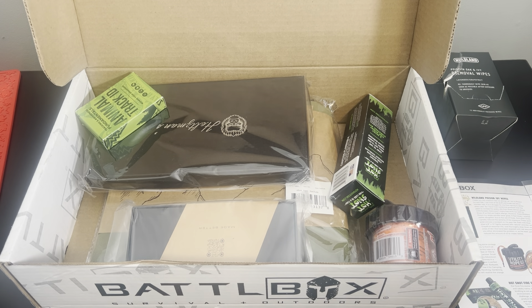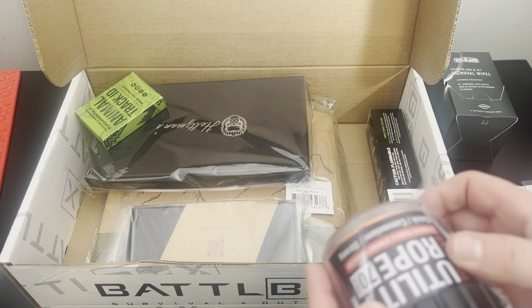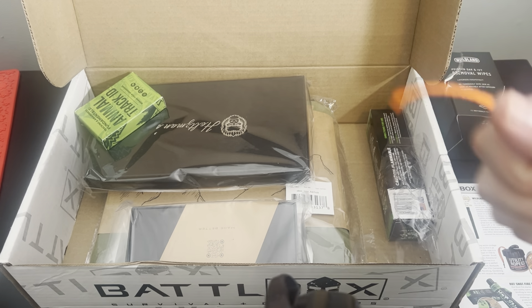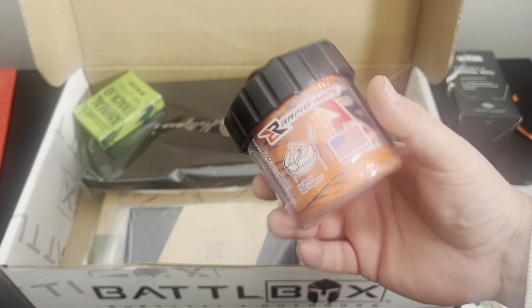Next up is the Rapid Rope. It's essentially a rope dispenser that comes out the top, and you've got a cutter up there at the top. Nice way to store cordage. I like it because we've gotten some good options for paracord storage in a battle box in the past. This is pretty compact though — I like this. It's not paracord; it is 70 feet of 1,100 pound test cord. When you want to cut it, you just wrap it around and cut it. Pretty compact and small — two for two, battle box.